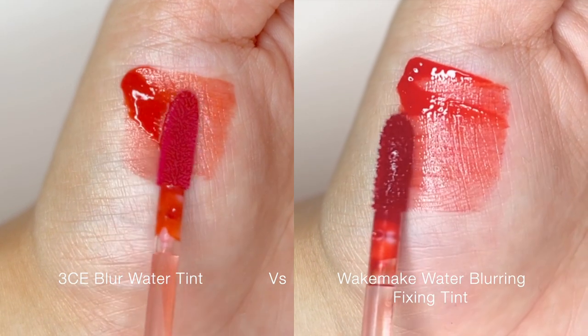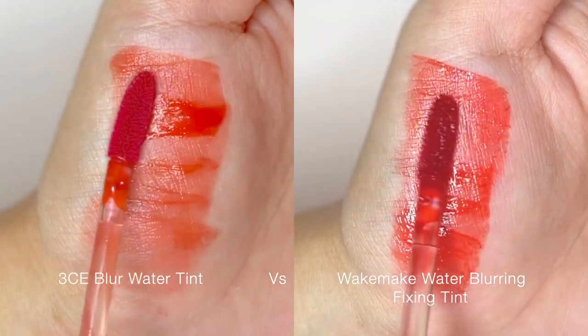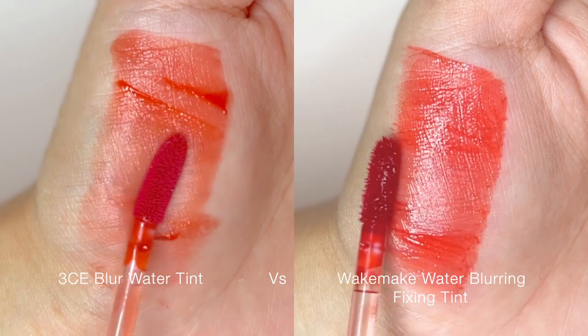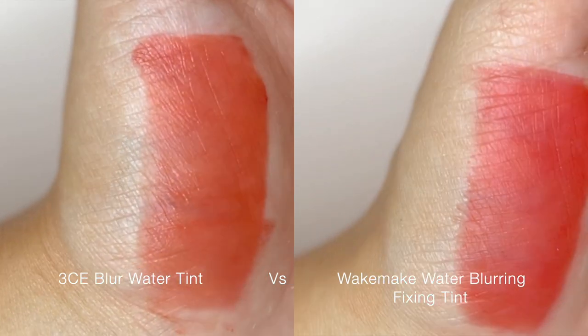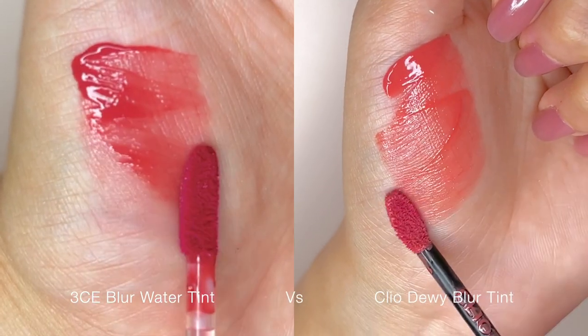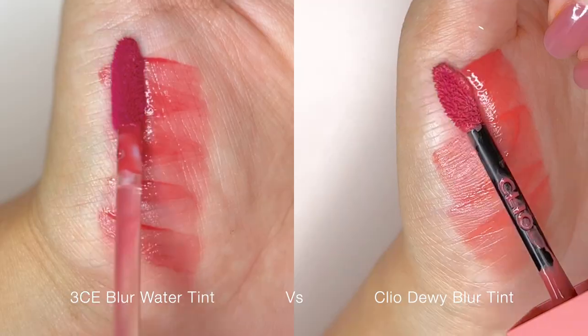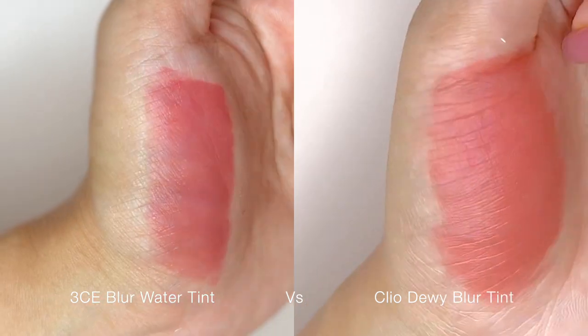It feels less watery, and the initial colour payoff is less intense as compared to Wick Make Water Blurring Fixing Tints. It also does not apply as dewy as Clio Dewey Blur Tint; however, they both feel very lightweight on the lips and have a blurred finish.